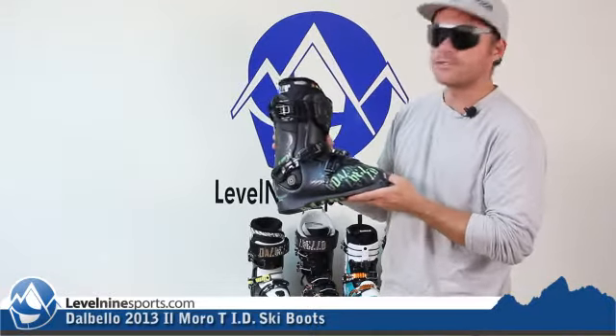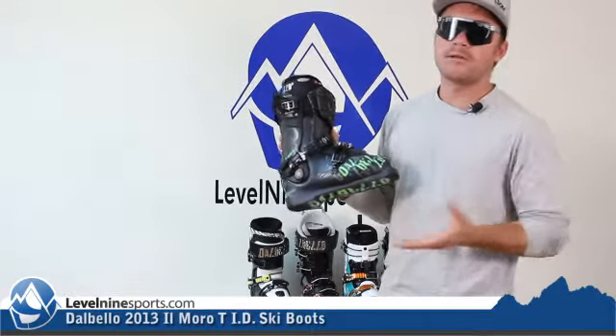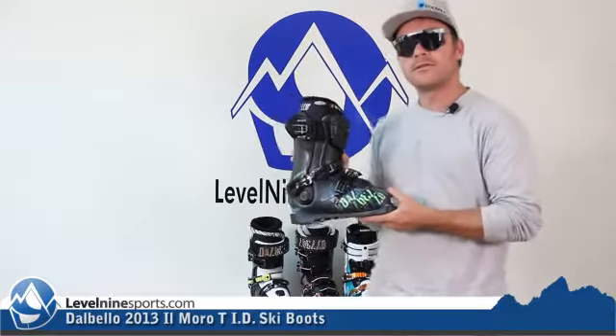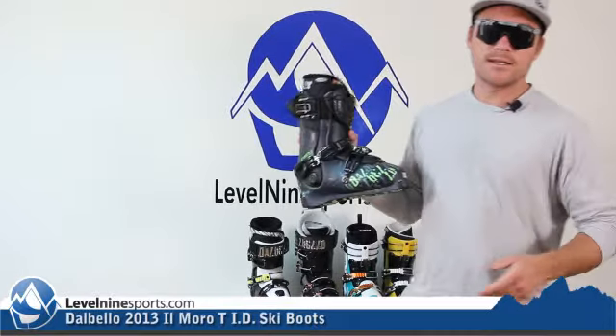So if you like to hit the park, all-mountain powder, pretty much all over the mountain, these are going to be great boots for you. You can check out all our Dalbello boots at level9sports.com.